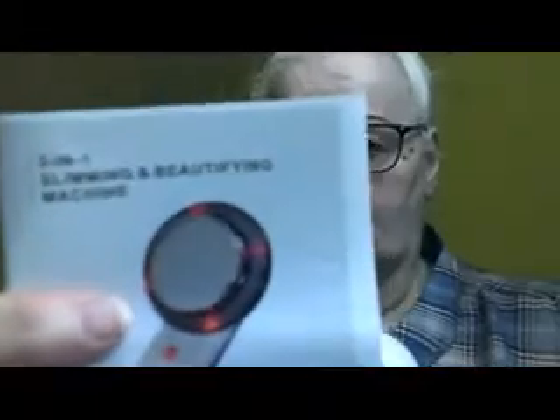It comes in a white box and was covered in packaging as well. Inside it's got everything — it's got the pads that come with it, attachments for them, a wire, and the box to plug in. You've got the full instructions here, and a book covering every use. It's for slimming, for beautifying, and for pain — which is the three-in-one.